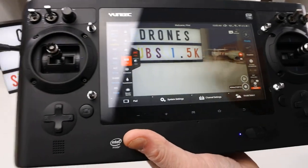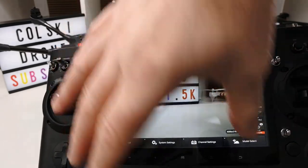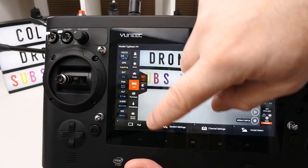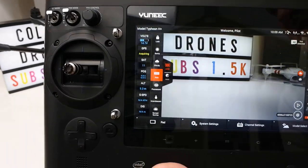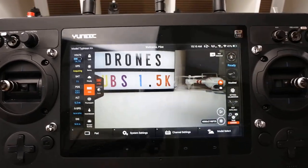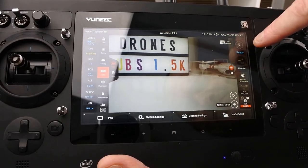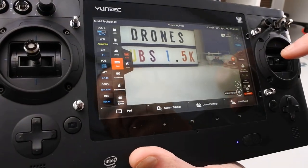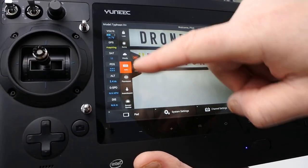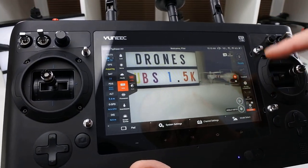Let's have a look at the controller because it's one of its nicest features. I like the built-in screen — some people don't, I do. There's a sunshade that goes on it; it's not the best thing in the world but it does work. You can adjust all your camera settings, it shows height, distance, and everything you'd expect. It's got certain flight modes as well. Camera settings let you adjust to sunny, cloudy, etc. — very similar to what's on the new Mantis Q, another Yuneec product.